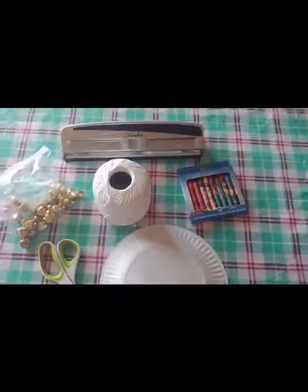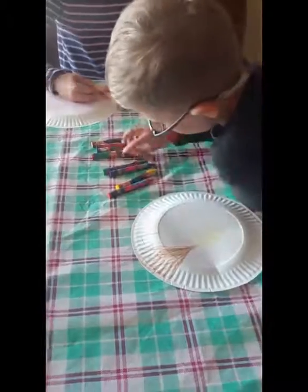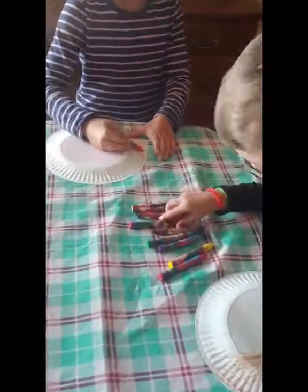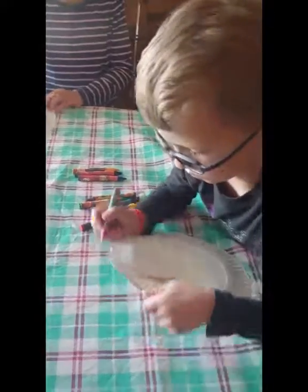Alright, let's go ahead and get started. Step one: have your kids color the back side of the paper plates only. You can use crayons, markers, paint, whatever you want to do. Once they're done decorating, that's the end of step one and we'll go to the next step. Have fun!